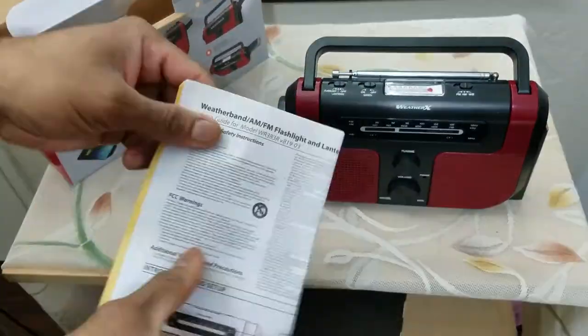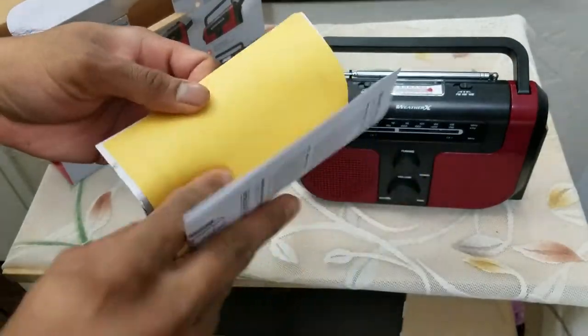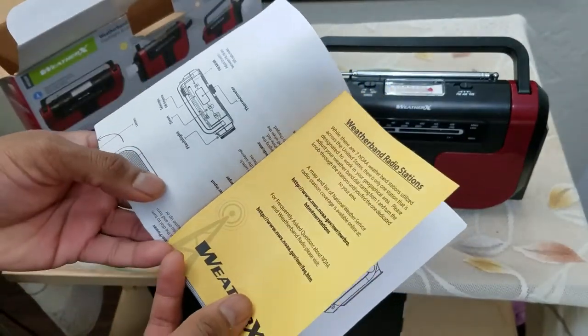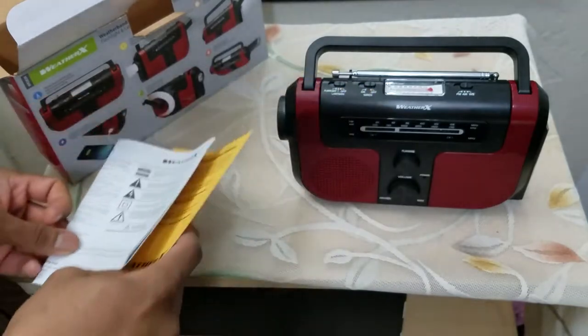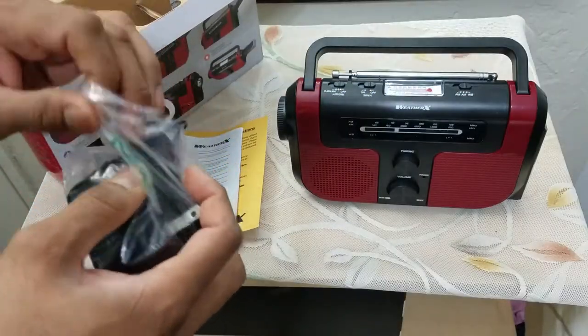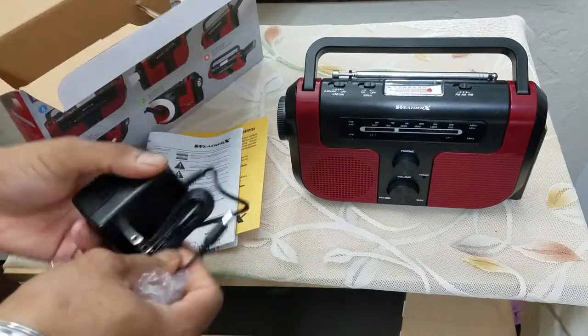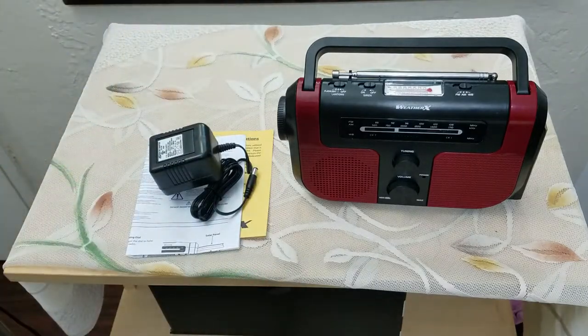We also have a user manual along with the radio and weather radio information. Interestingly, it also has a wall adapter — it is not a USB wall adapter, it's a regular power brick, and unfortunately they do not include a USB cable.